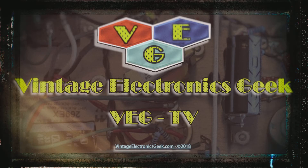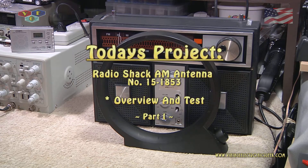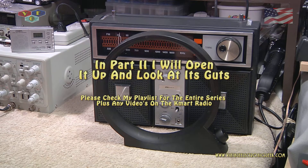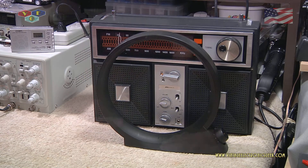Hello everybody and welcome to another video brought to you by VEG TV. I'm your host Jack. In today's video we're going to take a peek at this air-coupled AM broadcast band only antenna. It's not an active antenna — active has to deal with electronics, and there's no AC or DC powered electronics in this device at all. Essentially it's just a big coil with a variable capacitor, and that's it.